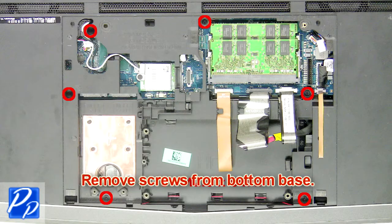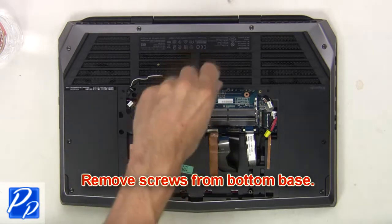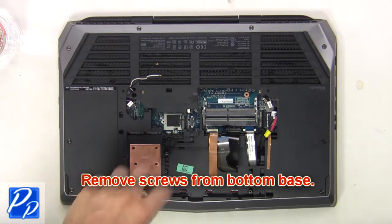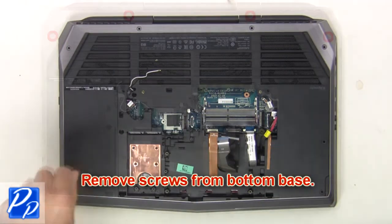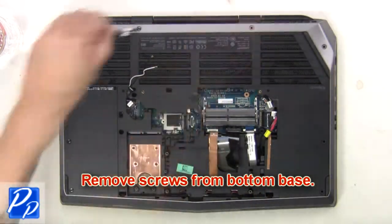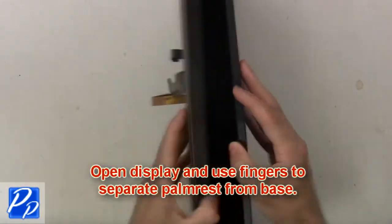Next, remove the screws from the bottom base. Now open the display and separate the palm rest from the base.